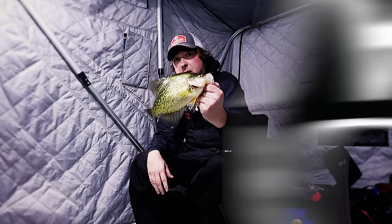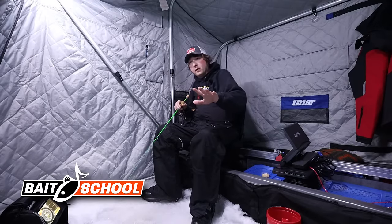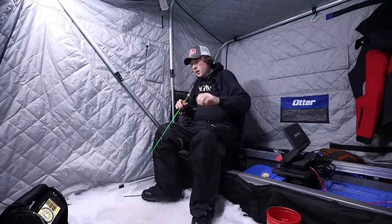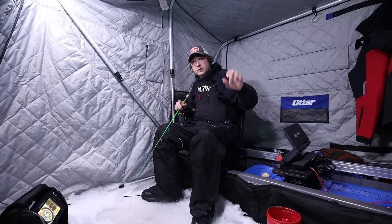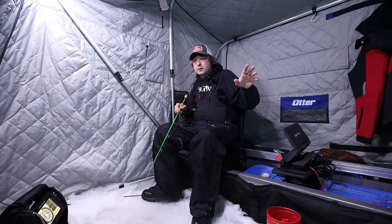That's a nice crappie. Really nice crappie. Alright so it's mid January and what's happened is we have snow cover now and these crappies they've slid out of the shallows and they're sitting in the deeper holes of the lake, but what they're doing is at night they're still coming up to feed in the shallows.